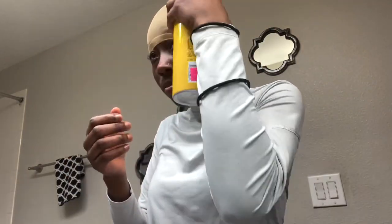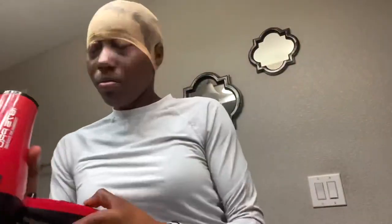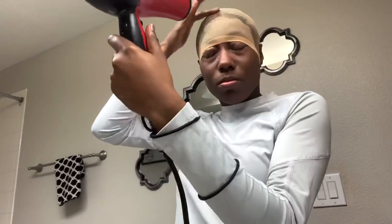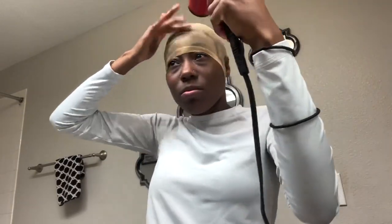Then I cut out the little ear tabs for myself so I can work around my ears. Then I go ahead with my Got To Be Glue and I make sure that I spray around my hairline. And I get my blow dryer and go in there and make sure that it's dry before I move on to the next step.